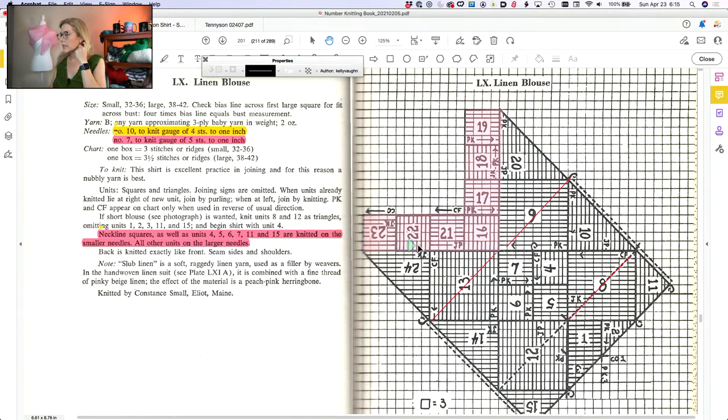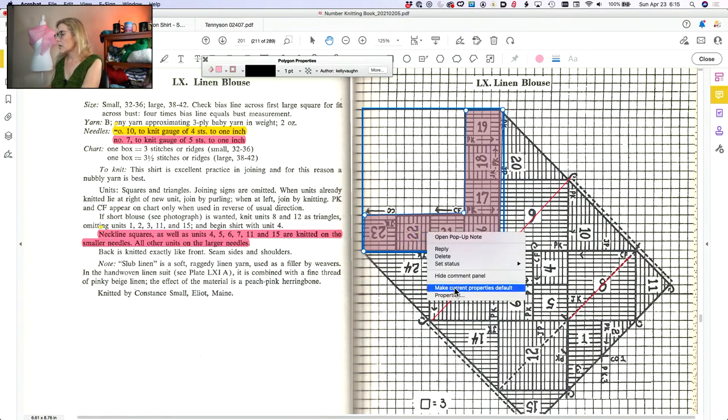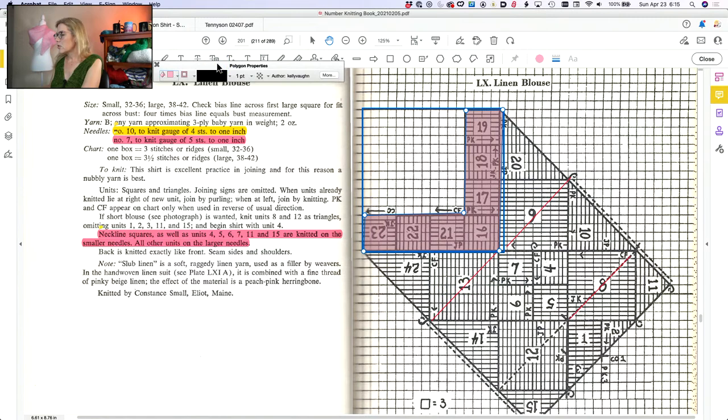You can go through using the drawing markup tool and color code all the units for your pattern. One other change I made: originally she said to do units 24 and 20 — the underarm sleeve areas — on the larger needles, but I tried that and it looks really bad, like I'm wearing a diaper right in there. It's all thick and bunchy. So I changed that — both times I knit this sweater, and Stephanie did the same thing.